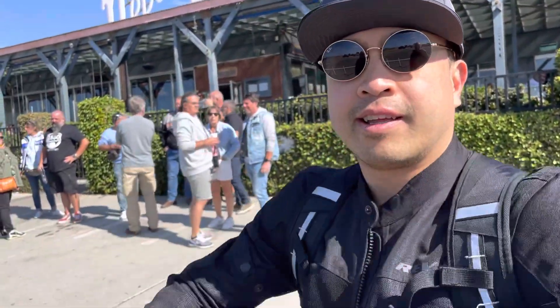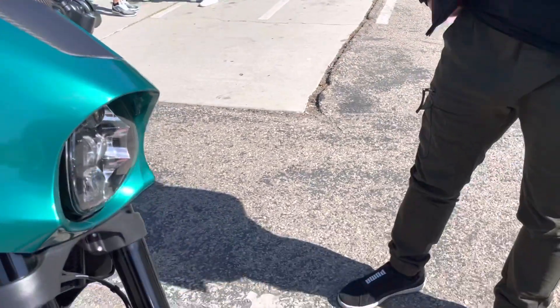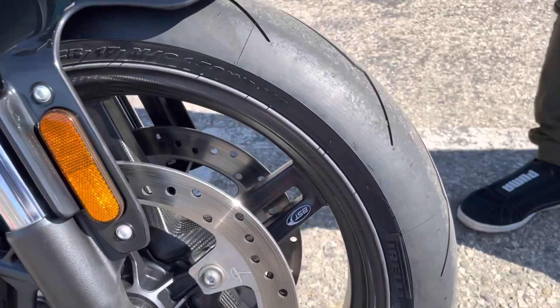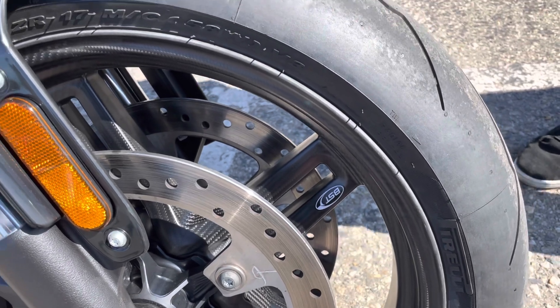Hi, this is Hong. We're at Neptune's Net, and he's got a LiveWire 1. He's done some applications. I want to talk to him about it. First of all, I see you've got the carbon wheels. Tell me the story. Where'd you get those? What'd they cost? How'd you put them on?